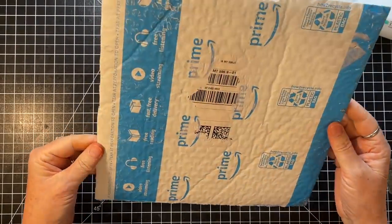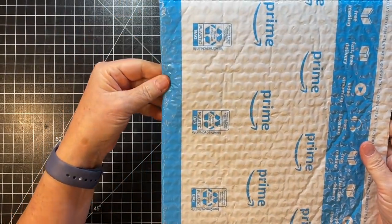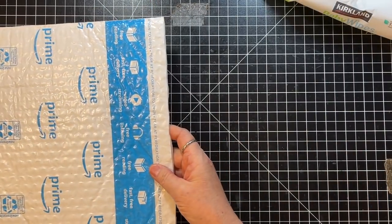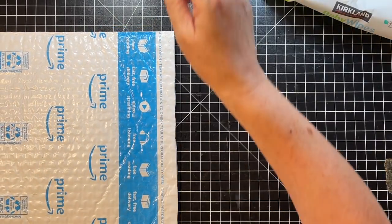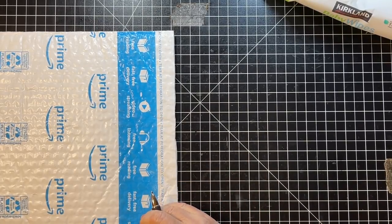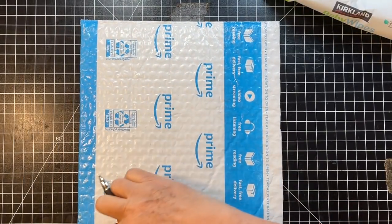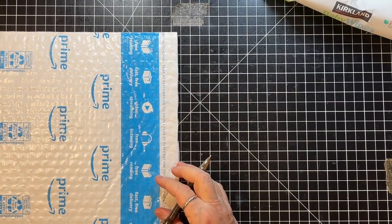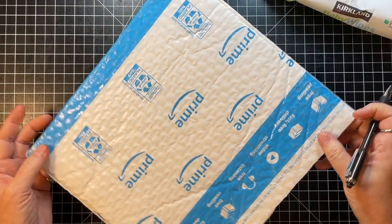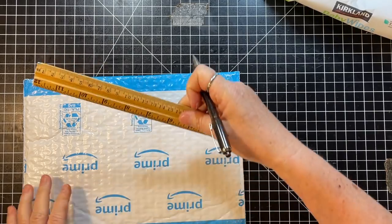So now what we're going to do is prepare this. I'm going to use this edge as my spine. I need to cut it about nine inches. Let me just grab a pen and mark six inches this way. If this is my spine over here, I want to go six inches. Give that just a little mark. And then on our spine, we want to go nine inches. Let me use my ruler since all my measurements are at the bottom.